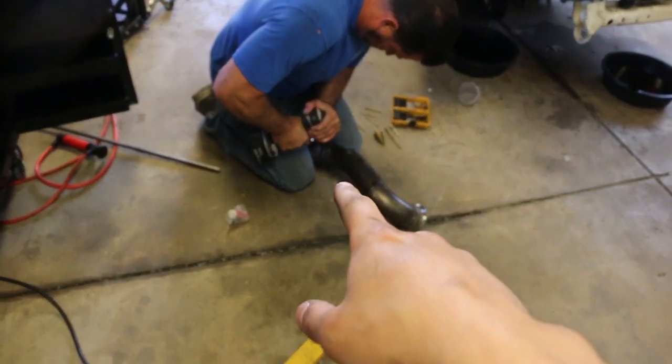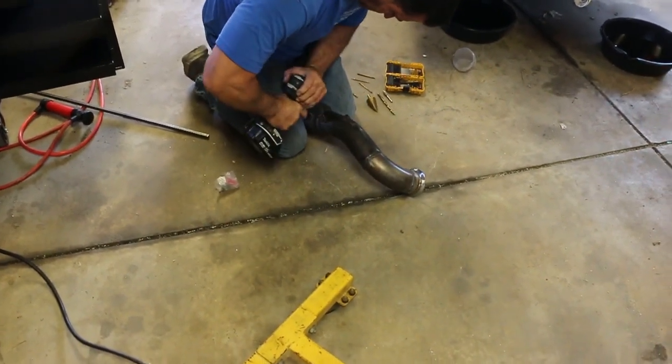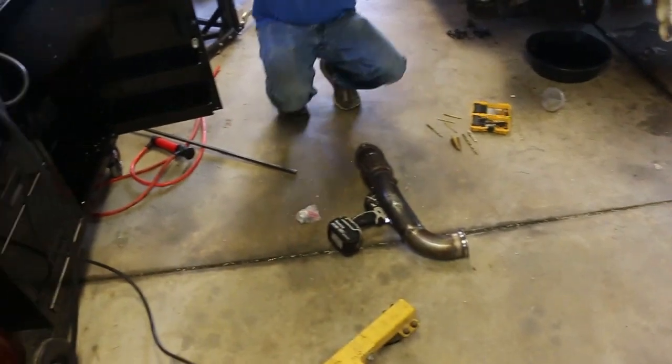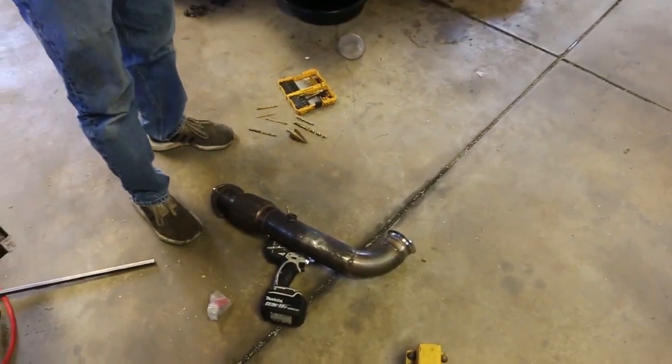My dad is just grinding down for the O2 bung for the wide-band gauge. We're gonna weld that all up real quick too, and all this should be done besides the wastegate. We're gonna get that all welded up as well, and most of the welding besides the wastegate piping should be done.